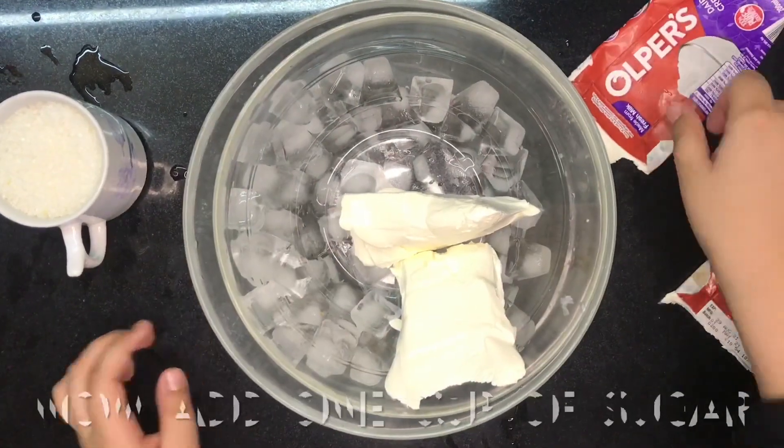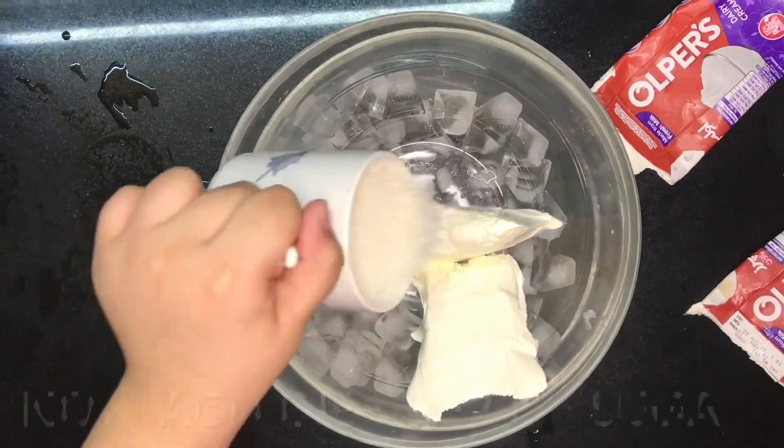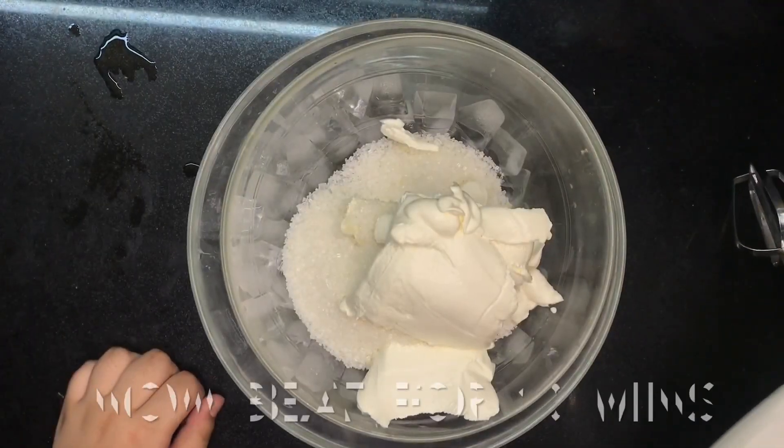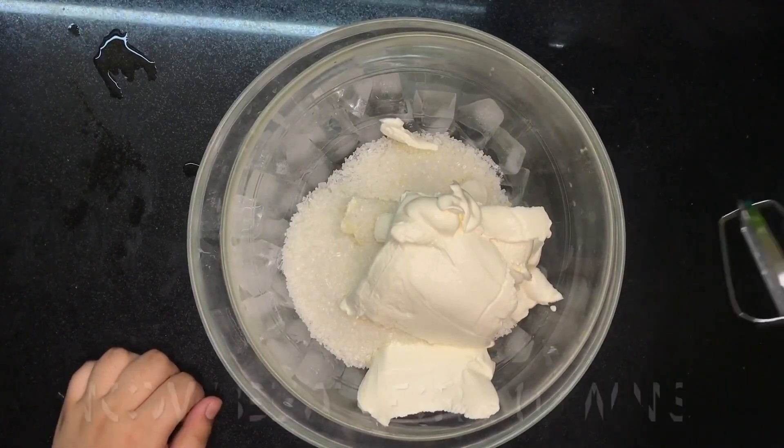Also add one cup of sugar. Now we will beat the cream and sugar together.